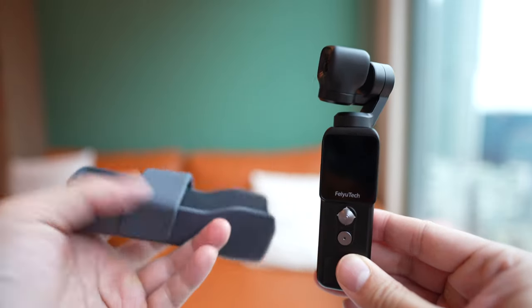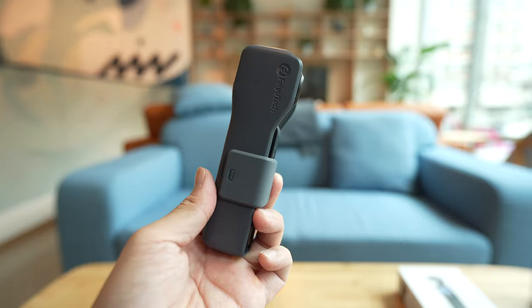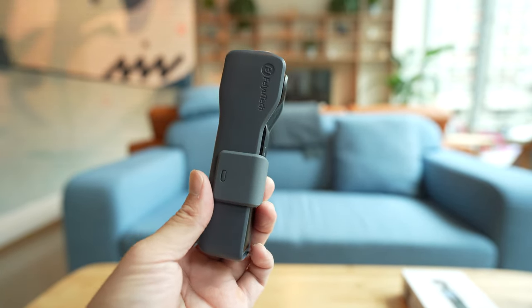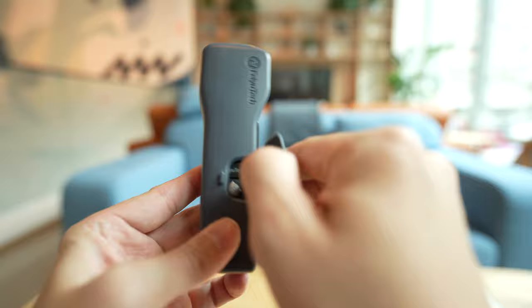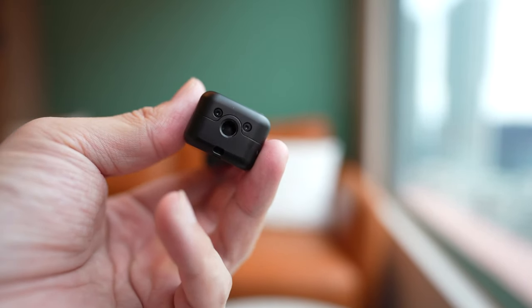The Feiyu Pocket 2 also comes with a carrying case that you can put the device in to protect the lens. There's also a quarter-mount screw so you can put the Feiyu Pocket 2 on any tripod, although it will stand on its own on a flat surface anyway.